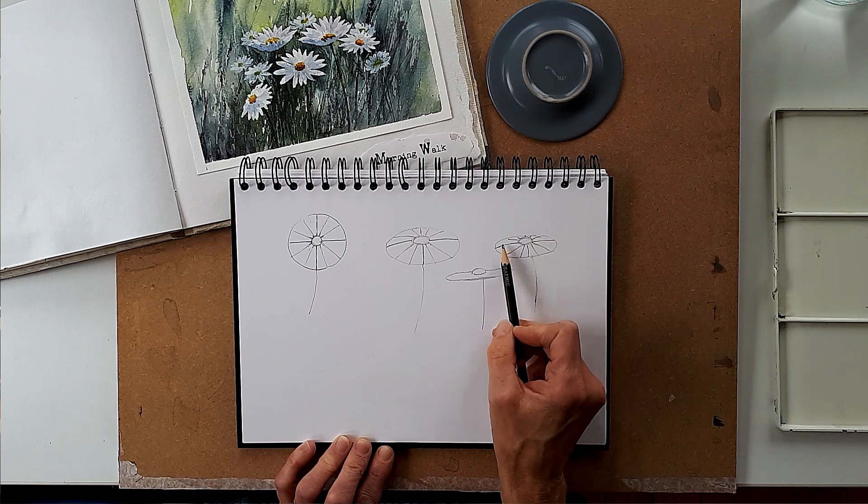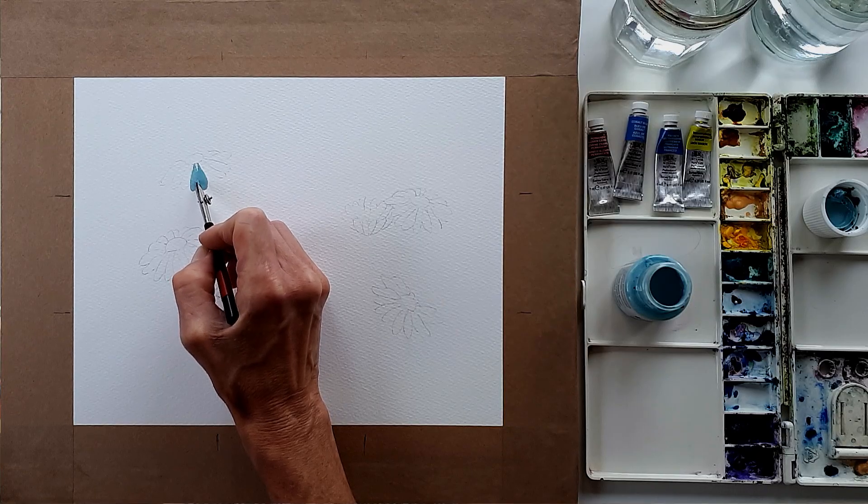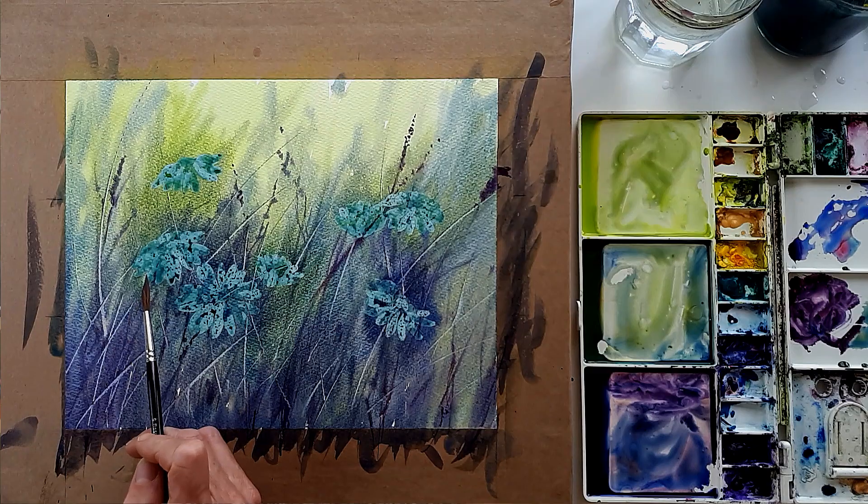Hello, I'm Ingrid Hill and I'd like to welcome you to my daisies and grasses workshop. During the workshop I will show you how to simplify your drawing by using large shapes, how to apply masking fluid to retain the bright white daisies, and painting a rich lively background onto dry paper.